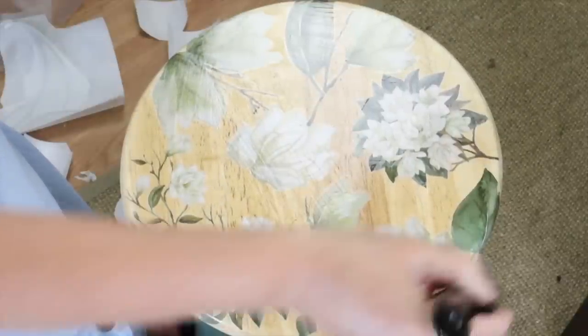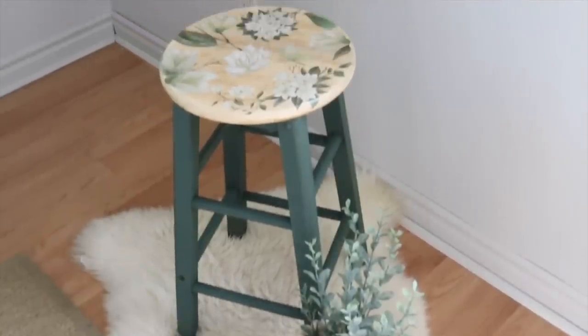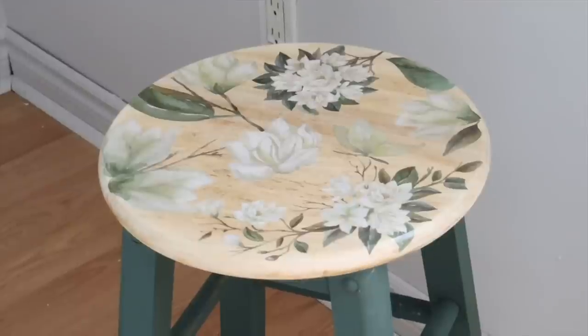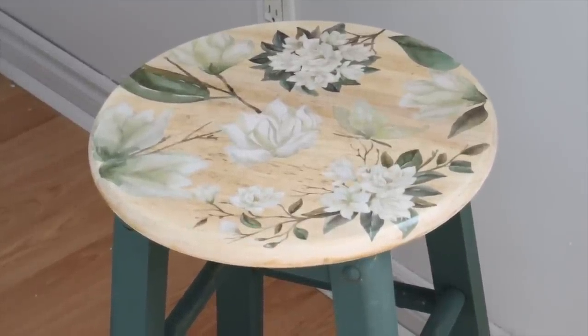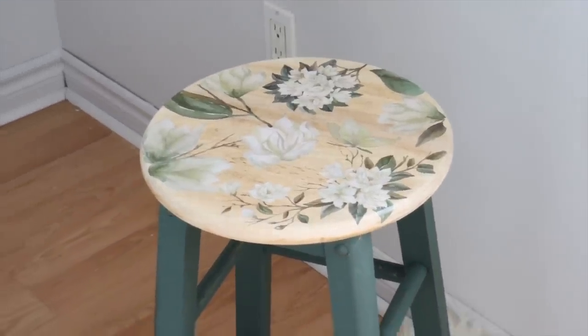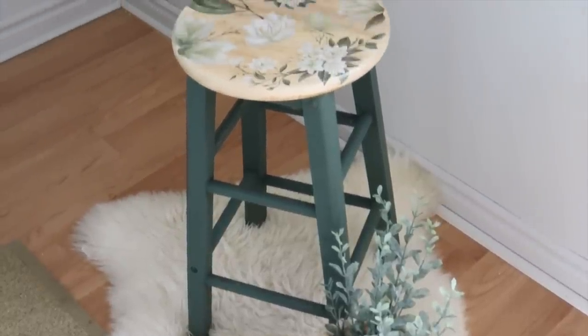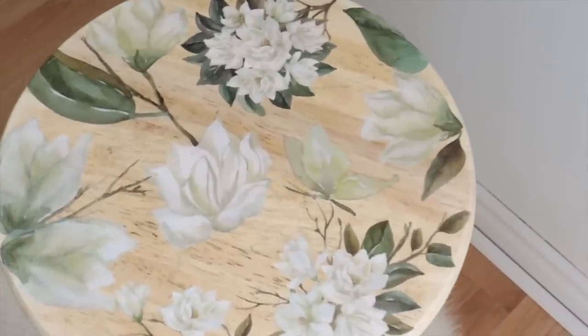Once it's done I can set it up in my home where I want to place it. I love a great roadside find, so I'm always keeping my eyes peeled for stools and little end tables that people toss away, because you can totally breathe new life into them with just a little bit of paint and some creative, fun decals. Thanks so much for tuning in to Home Talk.